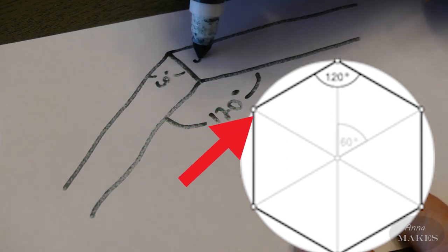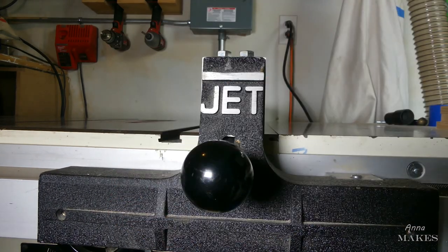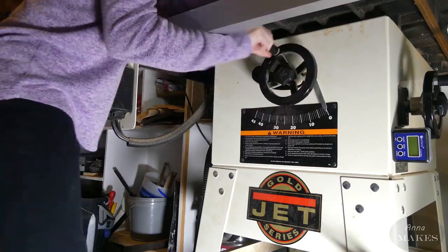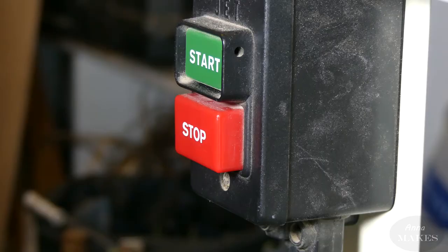We are going to be making this from some ash wood my grandpa gave us. The table saw is pretty dangerous, so my dad will be making all of the cuts. At least I can turn it on for him.